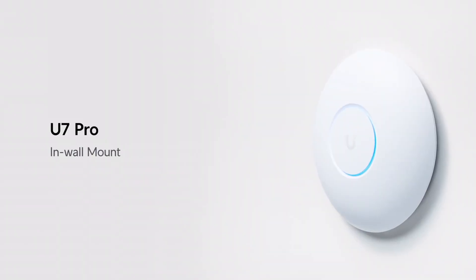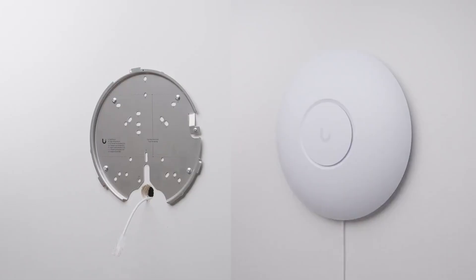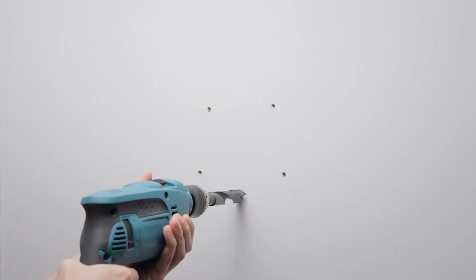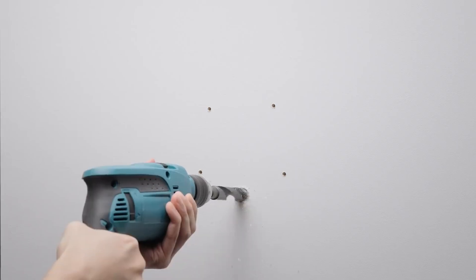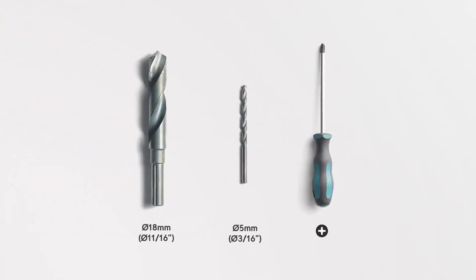If you want to wall mount the U7 access point, there are materials for in-wall or on-wall depending on whether you have the Ethernet cable inside the wall or running on the outside. For in-wall, you'll need to drill a hole into your wall as well as four holes for the anchors. You'll need a pencil, a drill, a mallet, an 18mm drill bit for the Ethernet hole, a 5mm drill bit for the anchors, and a Phillips screwdriver.